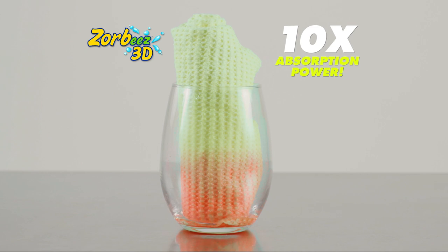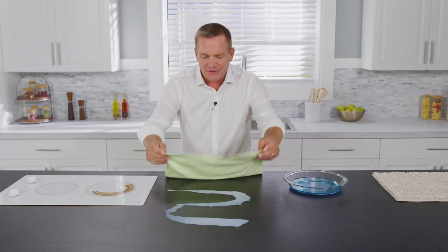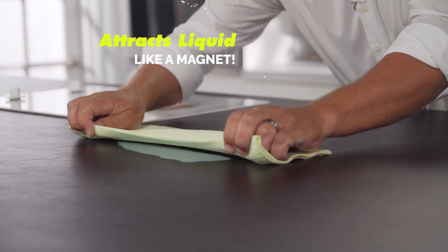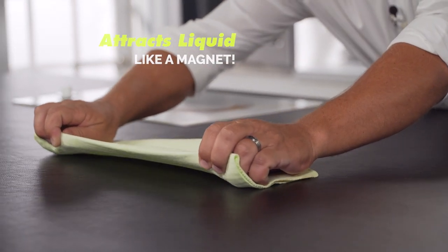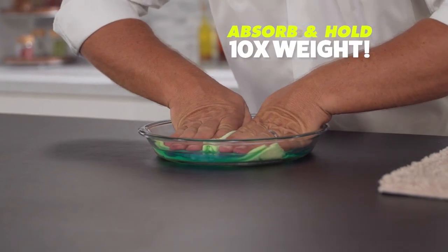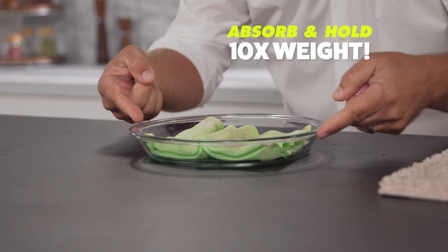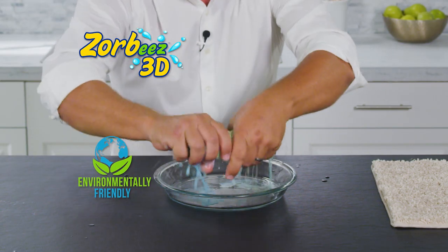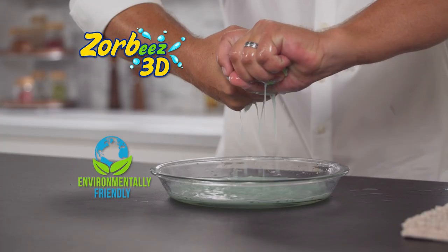It's the most absorbent material you'll ever use. Zorby's 3D attracts liquid just like a magnet, and it's got the muscle, power, and strength to absorb and hold over 10 times its weight in any kind of liquid. They're way better than sponges, paper towels, or kitchen wipes.